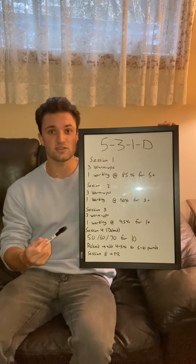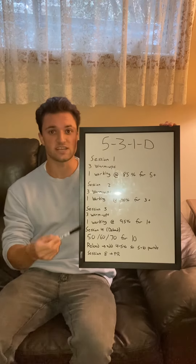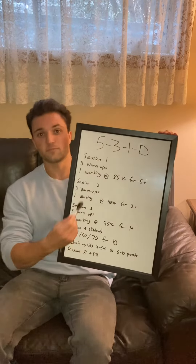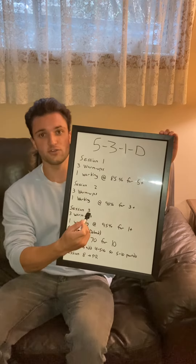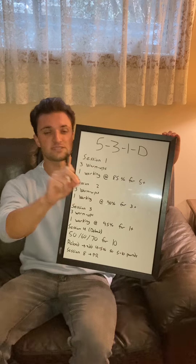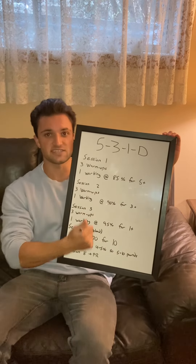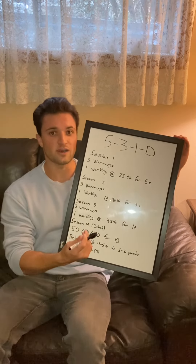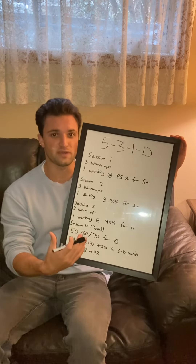However, once you're on your last day of your second cycle — so session 4 of the second cycle — you're going to perform a new 1 rep max. If the percentages on the board are too heavy for you, what you can do is use your 1 rep max, find 90% of your 1 rep max, and utilize these percentages on the 90% as opposed to the 100%. With this program, almost every week you're going to be achieving a new PR.